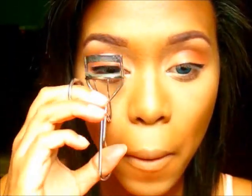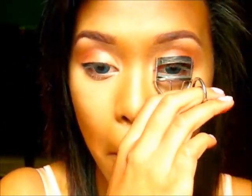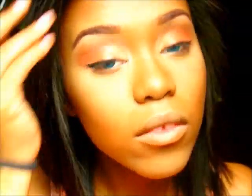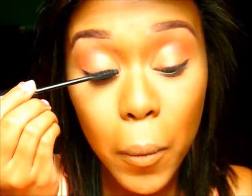Now I'm going to take some eyelash curlers and curl my lashes and get them ready for mascara. I'm going to take my Jordana Best Lash Volumizing Mascara — and I've said before it's the best mascara ever, because it really is. The formula is perfect, the brush is perfect, it grabs every lash, it makes it thick, it makes it long. It's just wonderful. And it's in the color black, by the way — although I think a brown mascara would look really nice with this too.